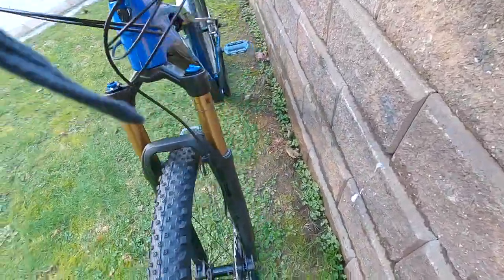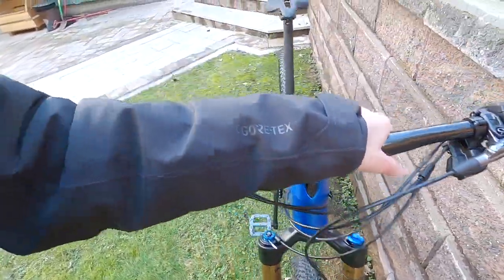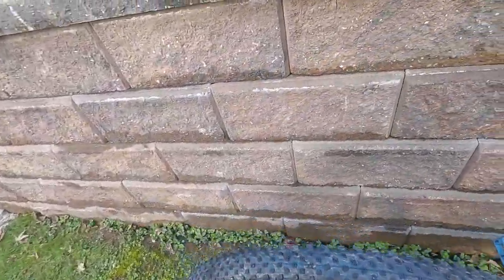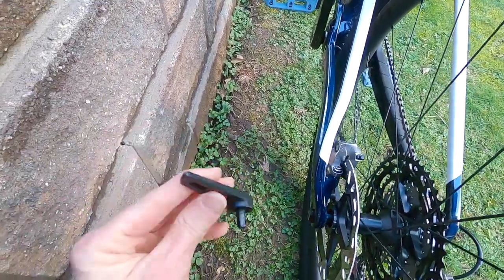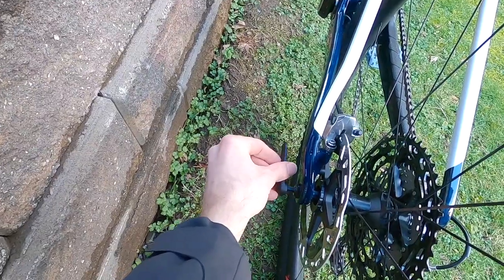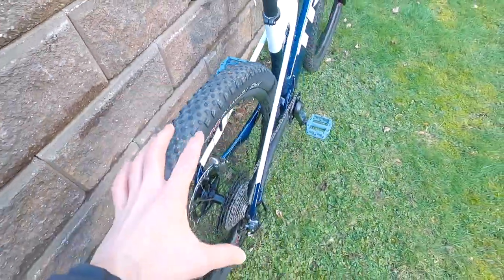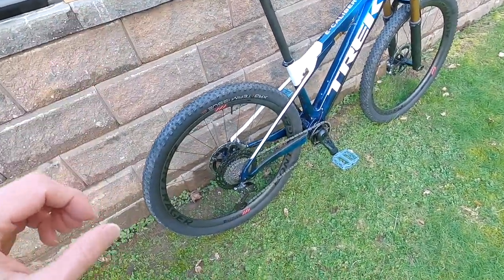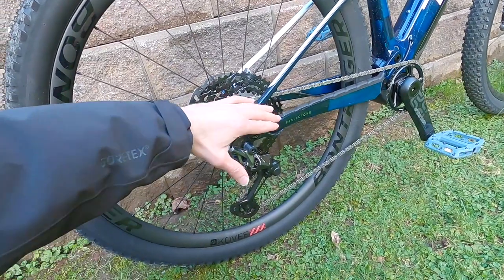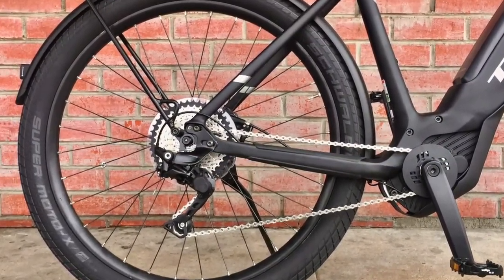No quick release on these — it's a 6mm bolt front and rear. However, there is a really cool little tool they include. It's magnetic and just stays right there in the rear, and you can use it to release the front or rear wheel for trail maintenance. Another little thing from Trek — they have a derailleur guard on some of their other bikes, which is really nice and just really clean.